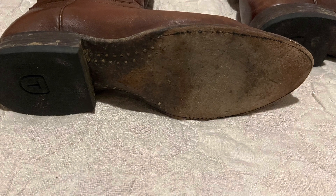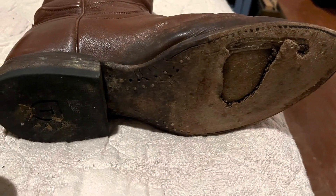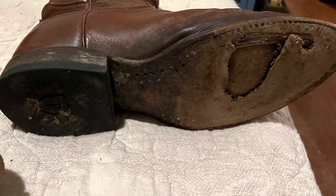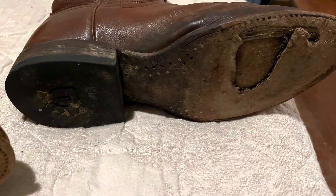I was thinking, for $150, maybe it's worth it. I know there's a lot of work entailed and it involves shipping as well. But for $150, I'm thinking — for another $100, I might as well throw in $100 and just buy a new pair of boots.